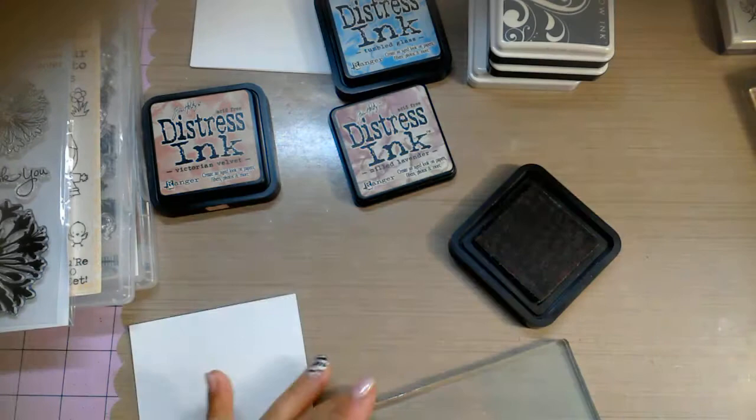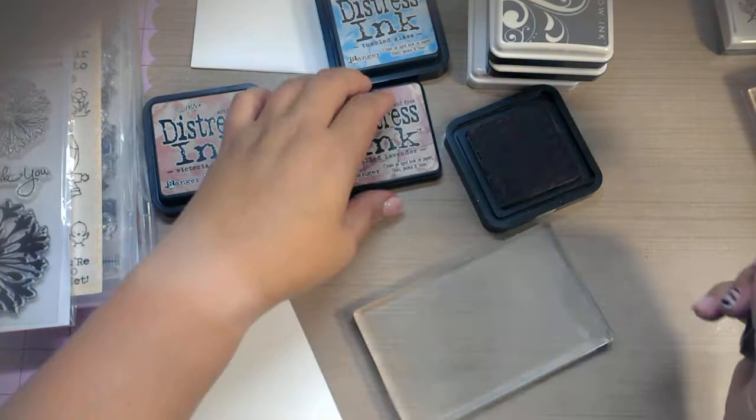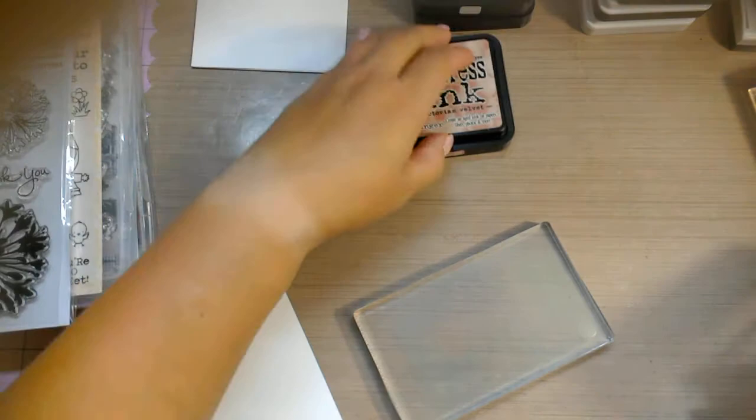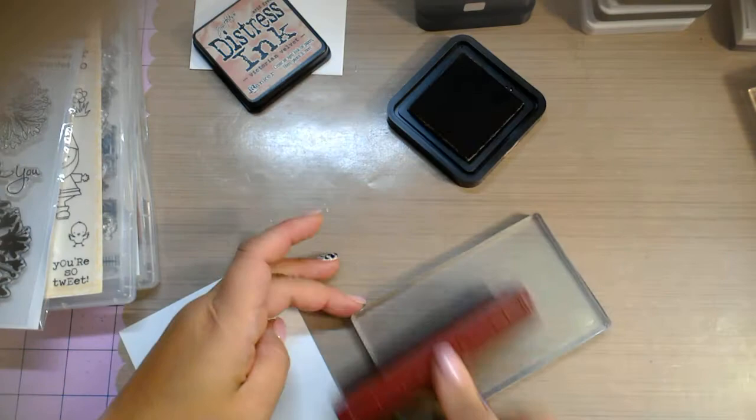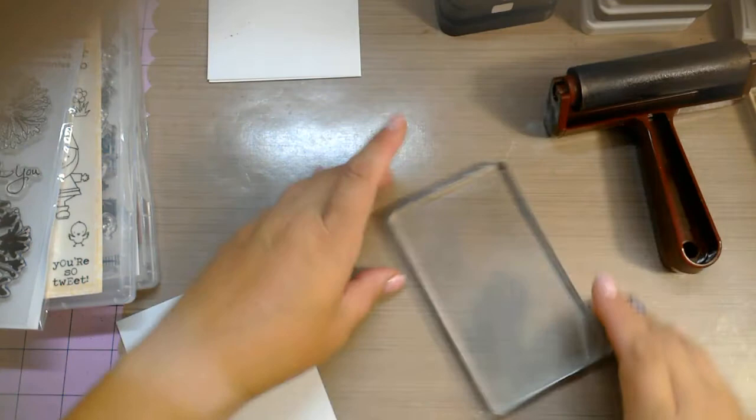I can see little water droplets on the jelly plate. Sorry, I wasn't in frame there. And then the last color is Victorian Velvet.